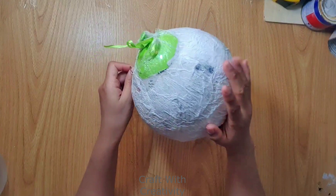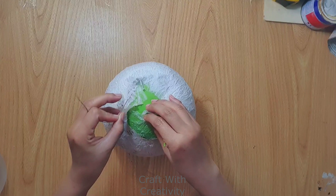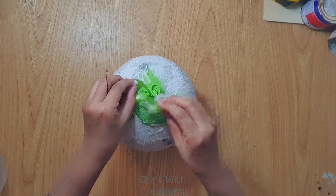It's almost dry, so now I will pop the balloon using a needle or scissors to cut it out, then remove it from inside smoothly so I don't damage the paper.